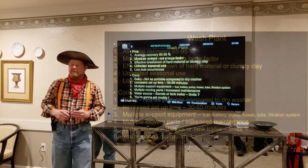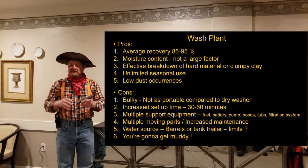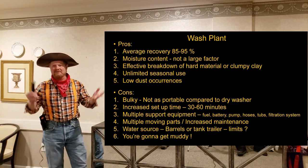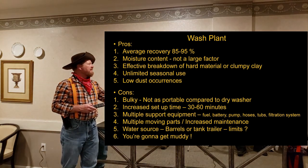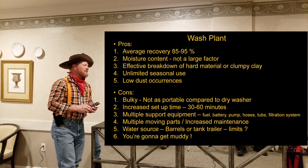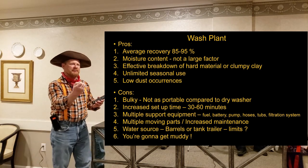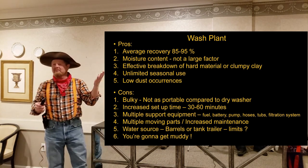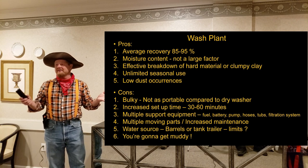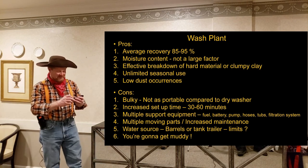Now the wash plant pros: average recovery is about 80 to 95 percent when set up correctly. Moisture content is not a factor — you can run it dry or wet because you're washing it anyway. It effectively breaks down hard material and clumpy cake — you completely disseminate the clay down to silt, which frees up those little particles of gold. Unlimited seasonal use: as long as your water isn't frozen you can run it. I've even worked at night in summer, setting up lights and wearing wading boots to beat the heat.